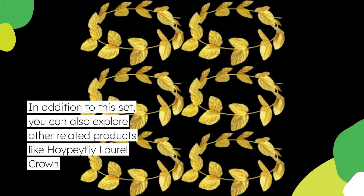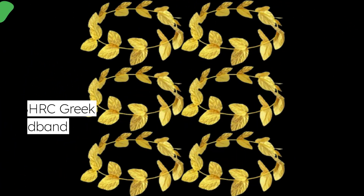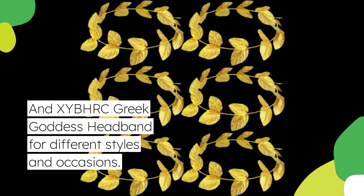In addition to this set, you can also explore other related products like the Hoipifi Laurel Crown and XYB HRC Greek Goddess Headband for different styles and occasions.